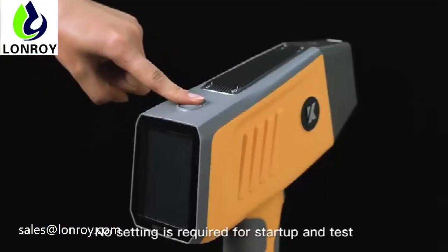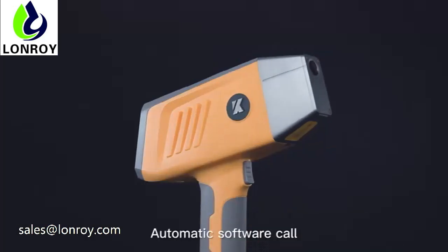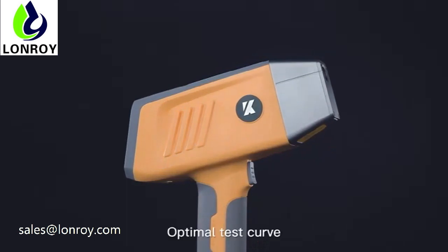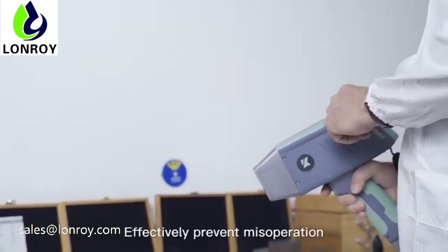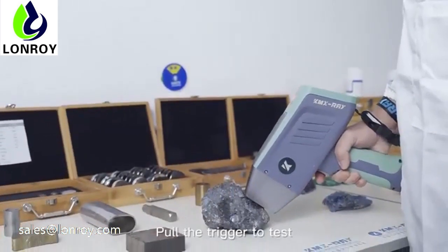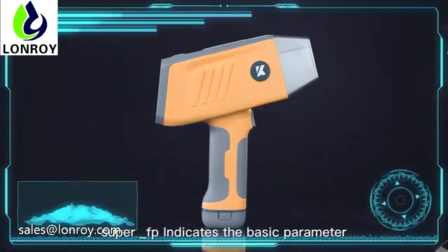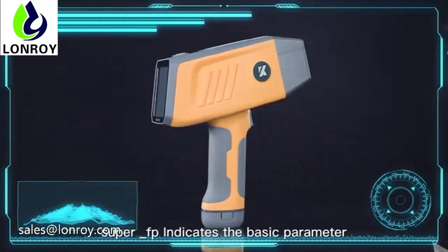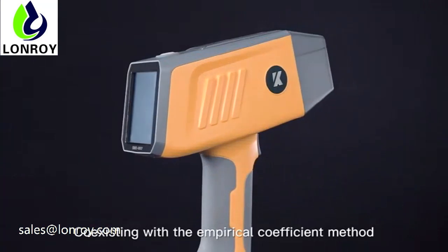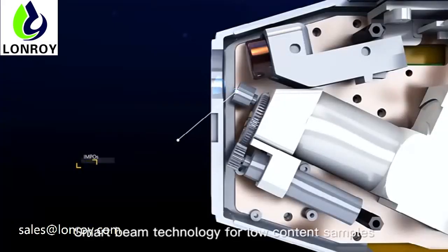No setting is required for startup and test. Automatic software calls the optimal test curve to effectively prevent mis-operation — no training required. Simply pull the trigger to test. Super FP mode combines the basic parameter method with the empirical coefficient method.